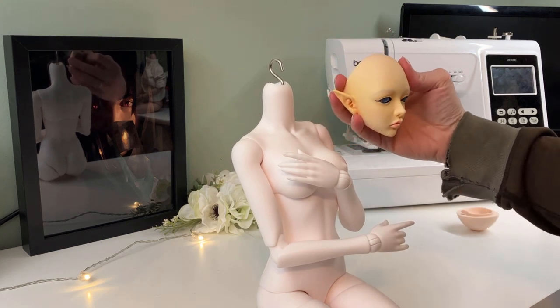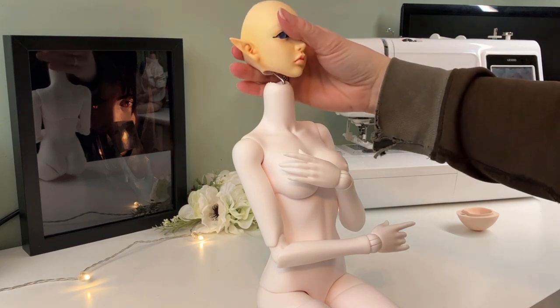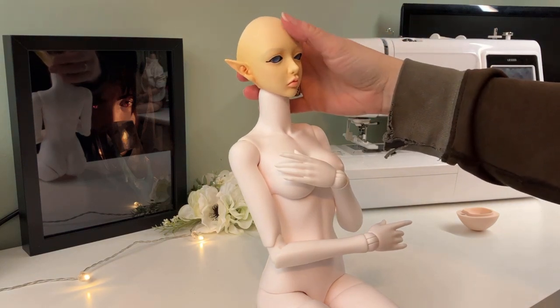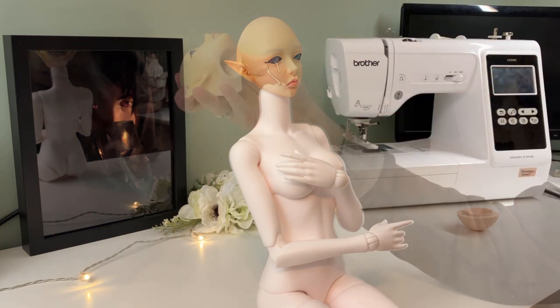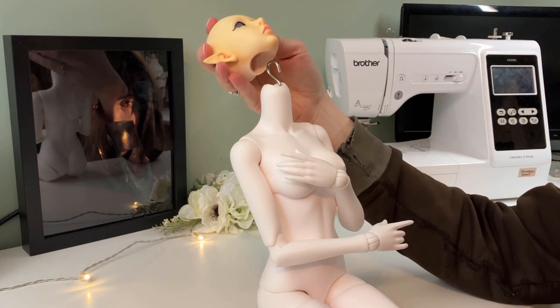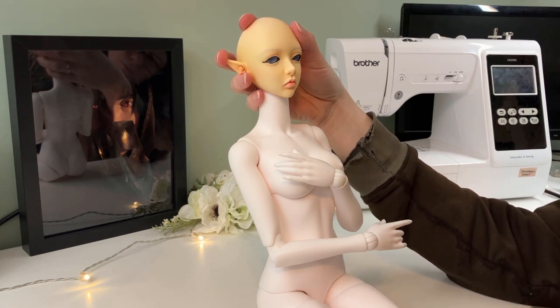I think the white resin suits this character a lot better. Unfortunately, the head doesn't actually fit the neck — the old Supergem body had a smaller neck than this, so I assumed this one would be the same, and that was a mistake on my part. I'll have to drill out the bottom of the doll's head to get it to sit on here nicely, but at least that shouldn't be a super difficult change to make.